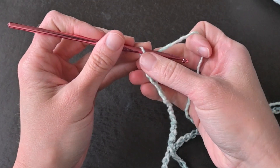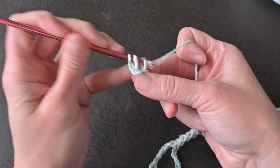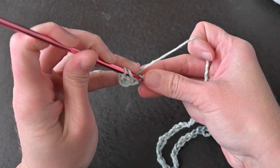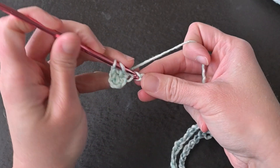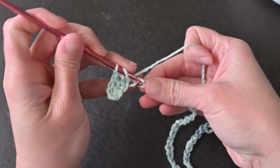For row one, make one double crochet stitch in the third chain from your crochet hook. The skipped two chains do count as your first double crochet stitch. Then continue making one double crochet stitch in every chain all the way across. You should end row one with a total of 129 stitches.